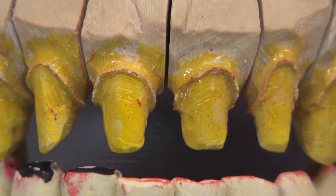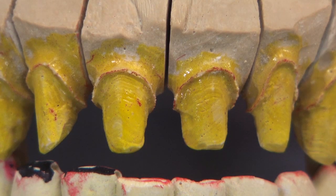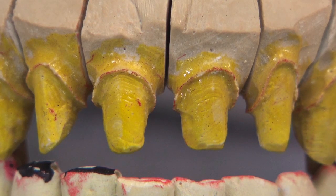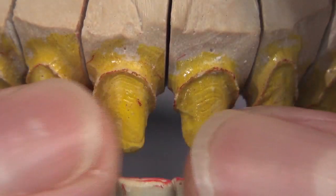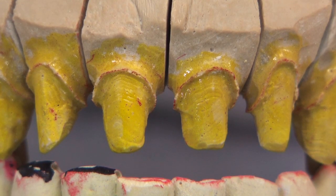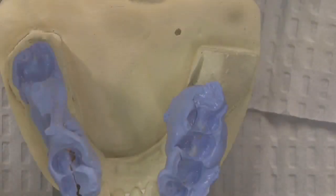It's a hassle for the patient, a hassle for you, and a hassle for the lab. Whether or not you do a diagnostic wax-up, if you sent us a before model of what the patient looked like before the preps were done — saying the teeth are too short, let's add half a millimeter or a millimeter — that's a great way to do it. If you do temporaries the patient really likes, take an alginate impression of them, pour it up, and send it to us. We'll use it as our guide, but it's really difficult to guess how to shape anterior teeth when we have no input.